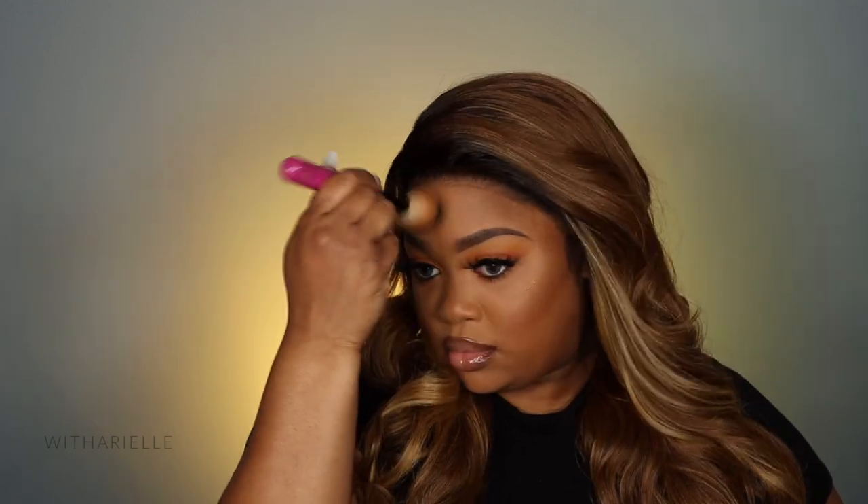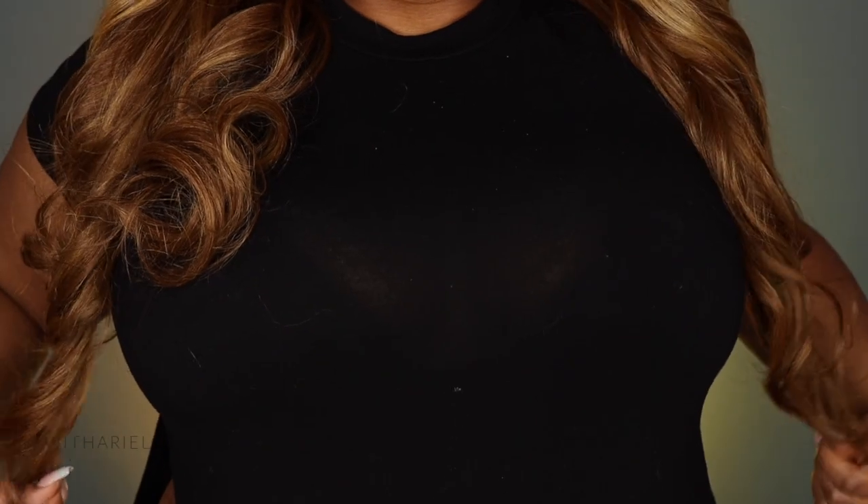I went ahead and contoured my forehead just a little, then bronzed it up because I like to look very warm and golden — and that is how the hair looks. The length is about 24 inches; I really do like it. Overall, this hair is a 7 out of 10. If they fixed the baby hair area and made it a bit bigger for bigger heads like mine, she would definitely be a 20 out of 10. Thank you guys so much for watching — leave me a thumbs up, subscribe, and the link is down below. I'll see you in my next video!